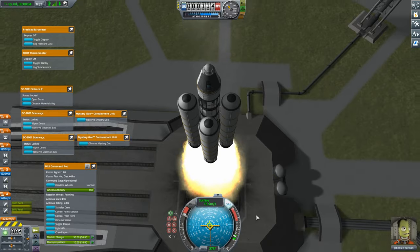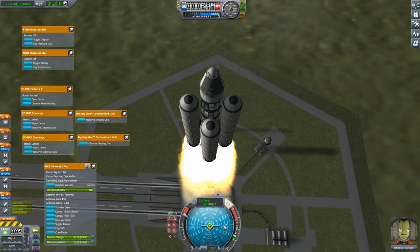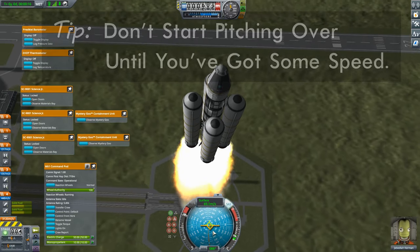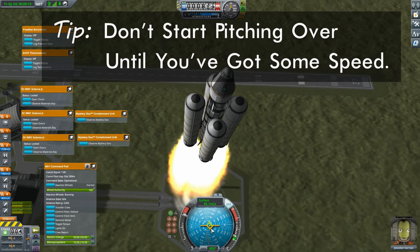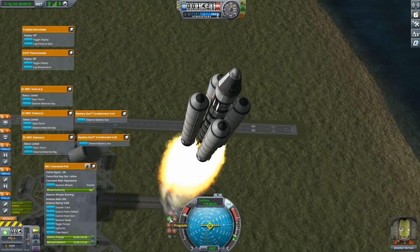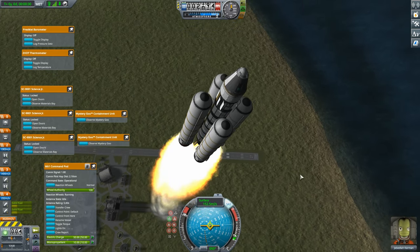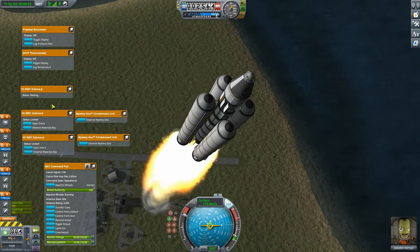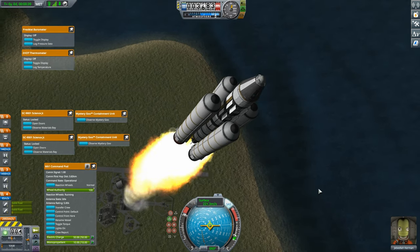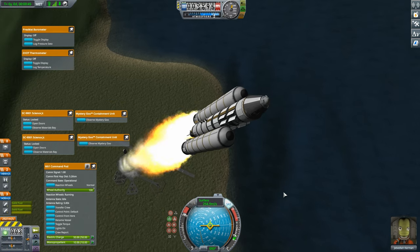We're doing our best to keep going straight up until our speed gets to about 50 meters per second or so. Now I'm pitching just a little bit towards the east, watching that prograde — the yellow circle. Once the prograde vector gets past about 5 degrees I'll lock it onto prograde using this button here, take my hands off the keyboard, and let it ride up. Let's do a Science Junior right now — there's our lower atmosphere one. We need to stage — there go our next set of boosters.